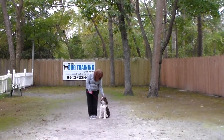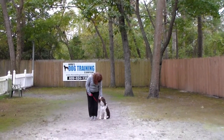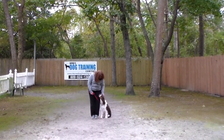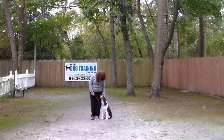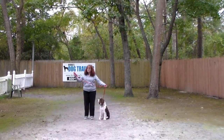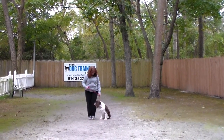Good afternoon and welcome to Nora's Dog Training Company. We're here this afternoon with Gracie and Brandy, and what we're going to be demonstrating for you today on video is Gracie's ability to understand and respond to her formal on-leash obedience commands. Brandy is using a regular six-foot web training leash and she keeps the bulk of the leash folded neatly in her right hand.